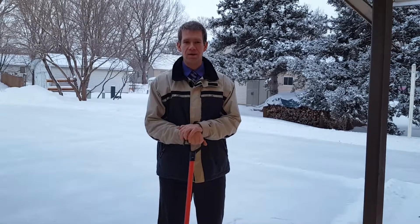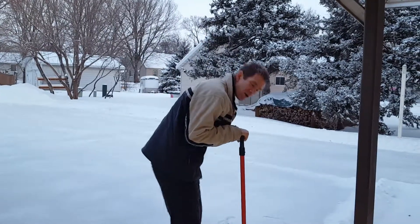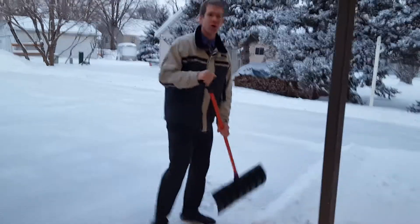I know that we're going to be doing some shoveling today, and so I wanted to make sure that you had good mechanics so that you're not finding yourself in need of an emergency appointment this afternoon. So when you're shoveling, the most important thing is that we're not repetitively bending our back. The last thing you want to do is scoop like this and throw,